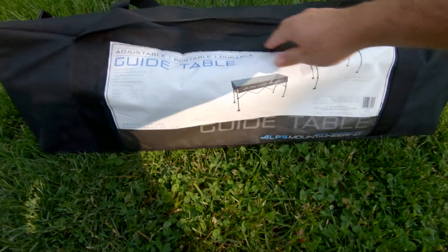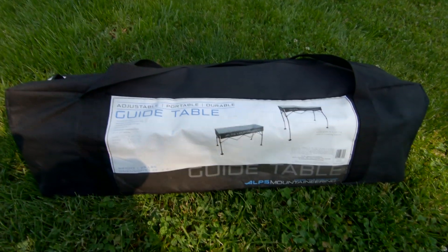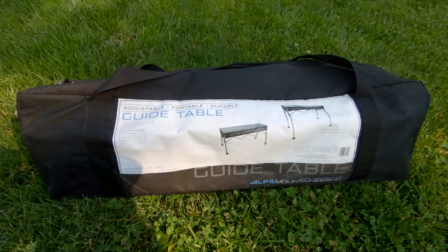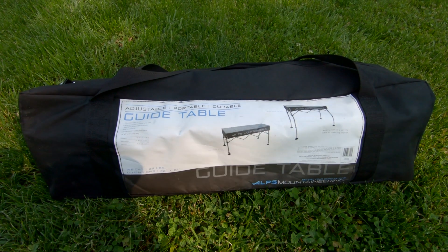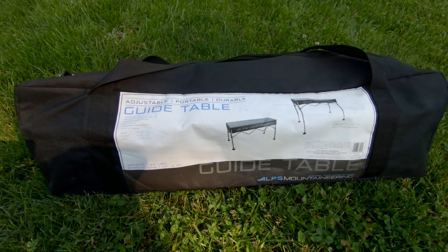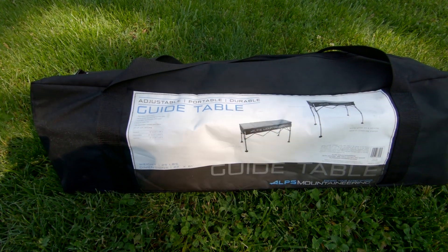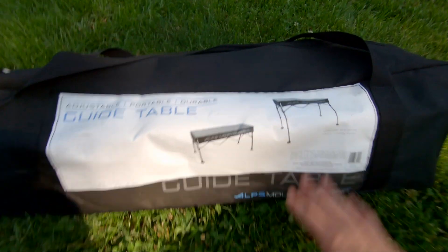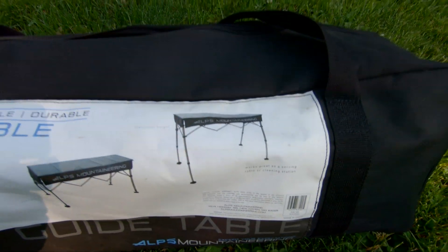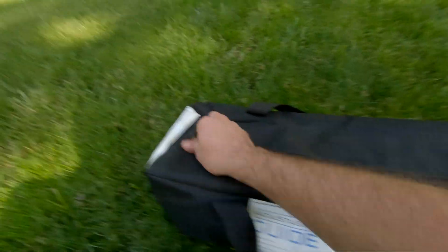This is the table — it's Alps Mountaineering. It's kind of a pricier table, but I actually found the first one I used for camping and brought it to a meet and everybody loved it and asked where they could get it. A lot of times it's on sale on Amazon — I've seen it for like 60 bucks, cheaper even sometimes. They go up to a maximum height like a bar table, so you don't even have to lean over while standing, which makes it nice when you want to repair stuff or launch planes.